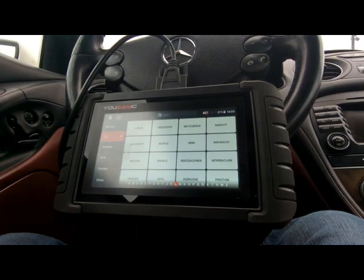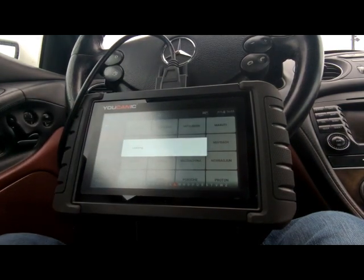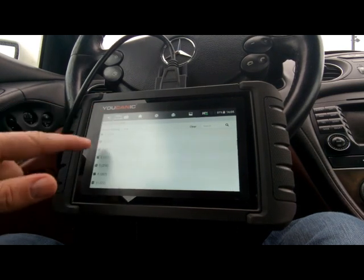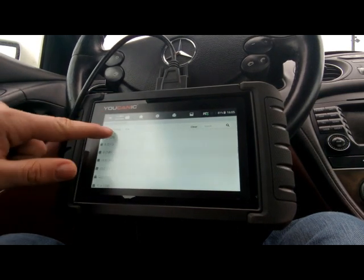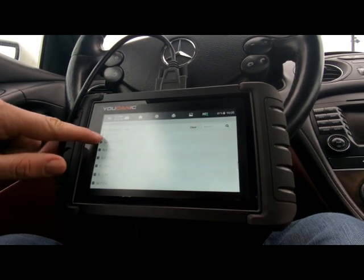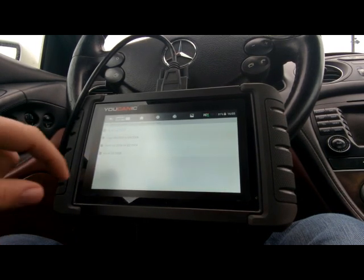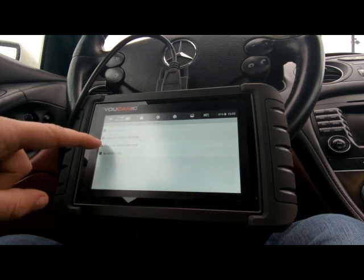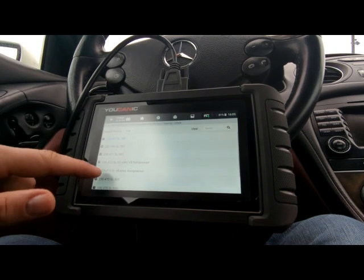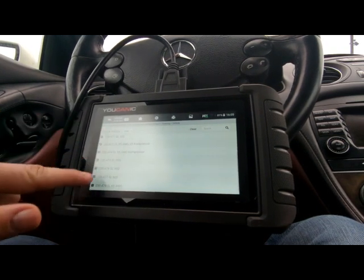Once you connect the scanner to the OBD2 port on the dash, go to Mercedes and then go to manual selection. You can do smart VIN or select the correct chassis for you. Here you have all the different models. This is an SL R230 and this is a 2007, so we're going to select this right here. Then select left-hand steering. You can see the different models that are covered.